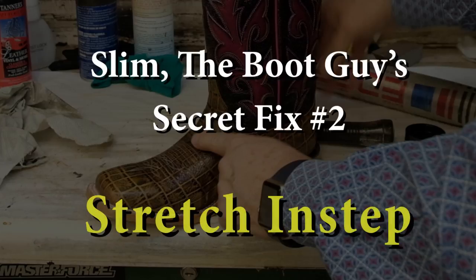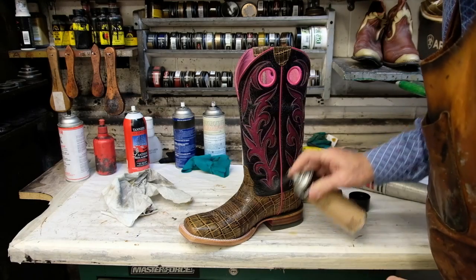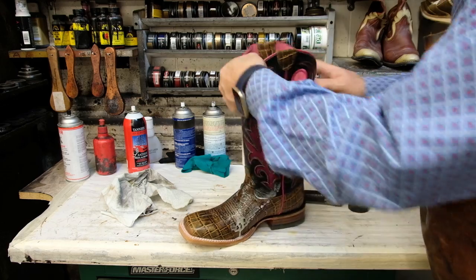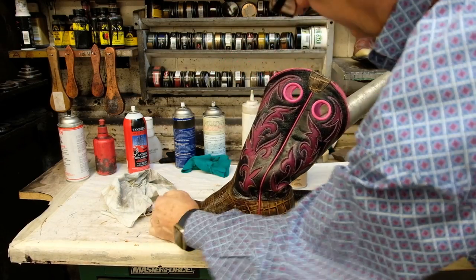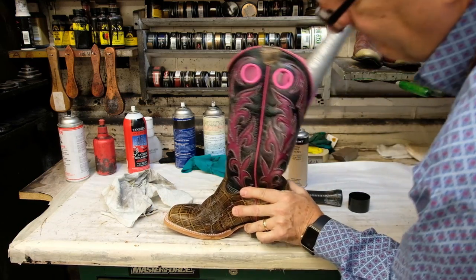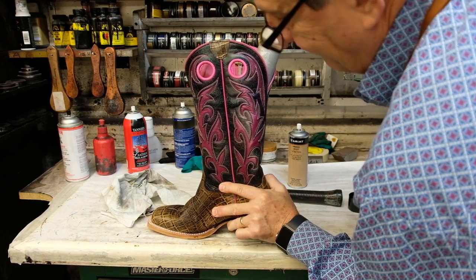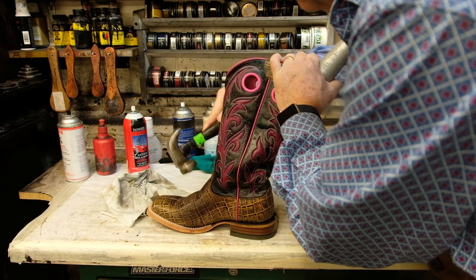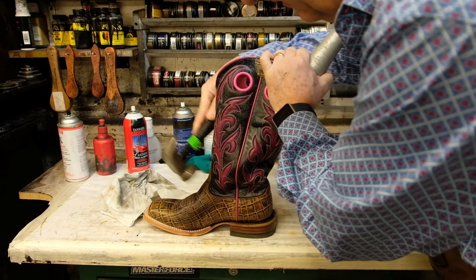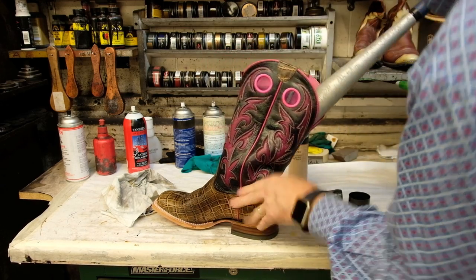Slim the Boot Guy's secret fix number two: stretch the instep — how to find relief when boots are too snug or hard to pull on. Spray Ariat Boot Stretch on the inside and outside of your boot instep. Place the ball bat inside the boot under the instep. Work the bat up and down, prying the instep to open it up. Do this gradually, adding more pressure to raise the instep. Tapping the seams with a smooth face hammer can also help. When you feel like it is stretched enough, leave the boot to dry with something stuffed inside to keep the boot stretched.